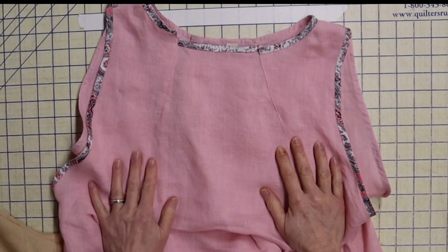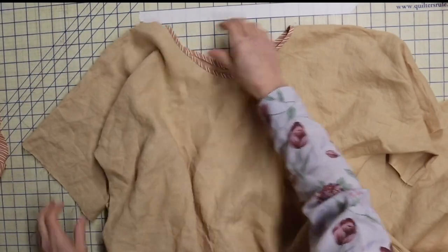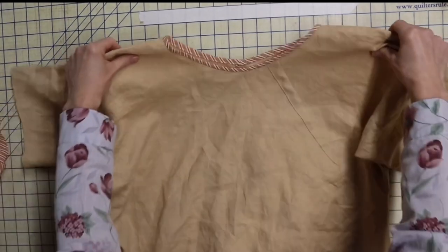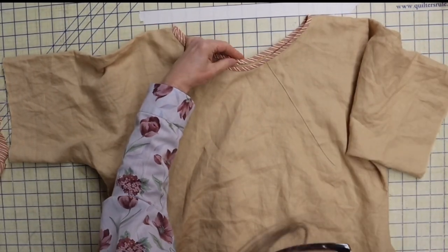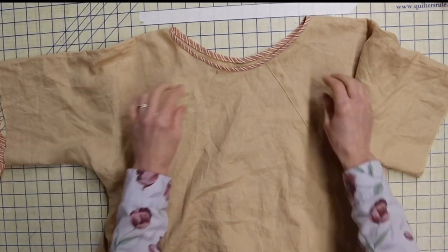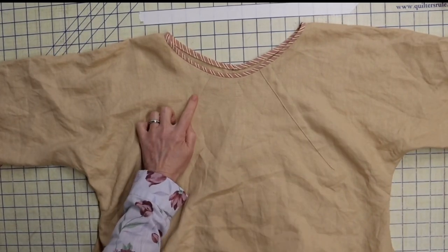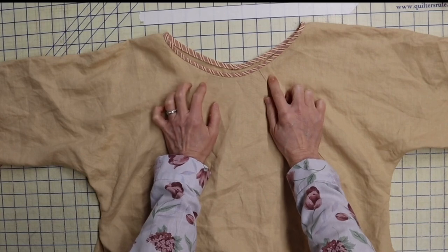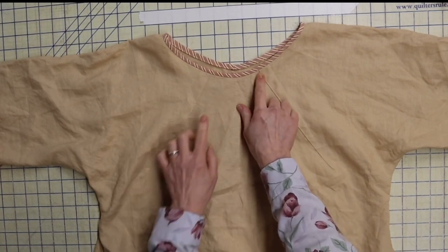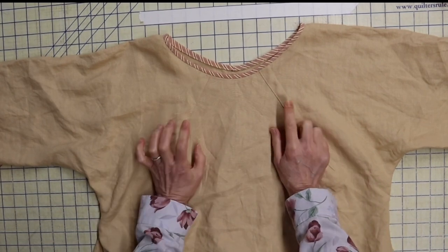I'm going to go put my pleats in, then bind my neck, and then we'll come back to deal with our sleeves. Here is our River Tunic so far — I've gone ahead and put my binding on. You can see I put two pleats in the front — these were three-quarters of an inch wide each, so an inch and a half on each side — and I made them nine inches long, measured from the center front so they're even. You can put pleats anywhere you want.